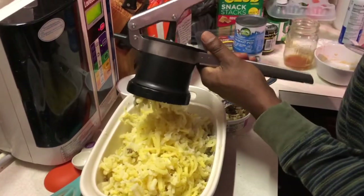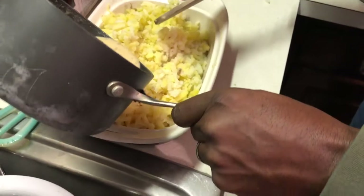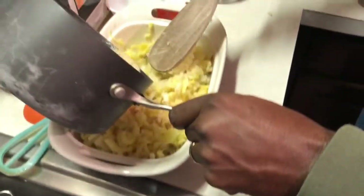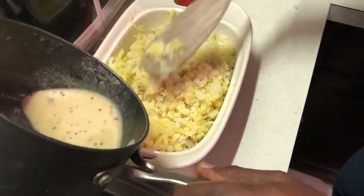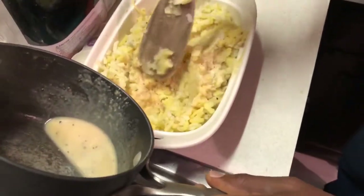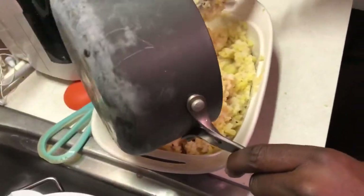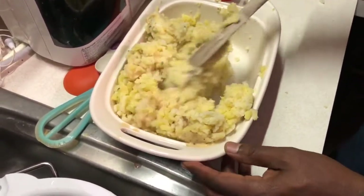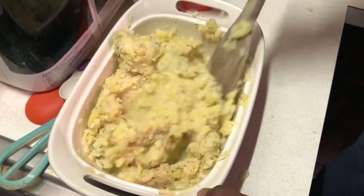The potato ricer is the key to making them super light and fluffy. It is amazing — the texture is totally different from just smashing them with a masher. Once we have riced all the potatoes, we add the flavored liquid to it. Basically the liquid is coconut milk with miso paste, roasted garlic, fresh cracked pepper, and some other stuff. The miso paste really adds a depth of flavor and an umami flavor to these mashed potatoes — it's something very unique and delicious. Take your time and gently fold the potatoes; you do not want to over-mix. You want to keep it light, airy, and fluffy.